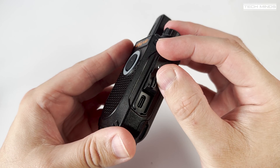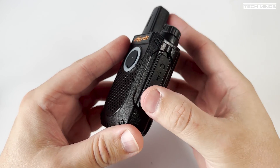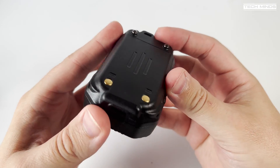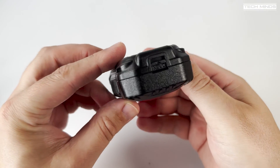You will also notice a USB-C port, which is for charging the battery. The USB-C port is on the radio itself rather than the battery, so if you want to recharge the battery via USB-C then you have to have the battery installed into the radio while charging.